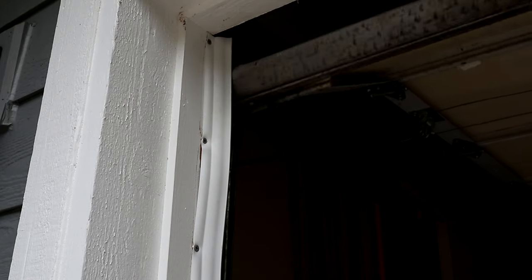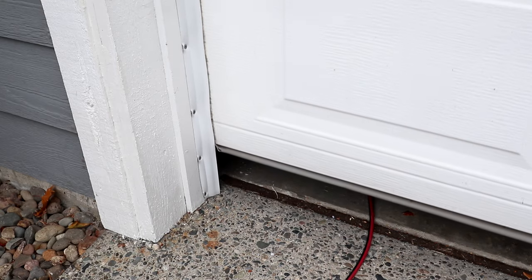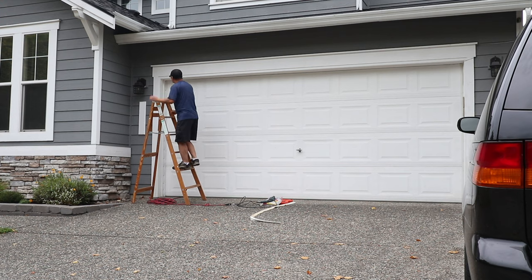At this point I can now close the garage door and see how it seals. Mine fits perfectly and now I can go ahead and replace the seal on the other side. When I was done I ended up not installing the strip on the top edge because my garage door seals pretty tightly up on top.